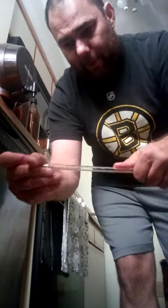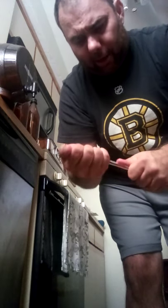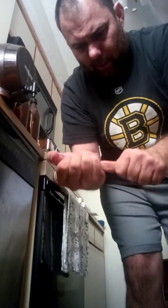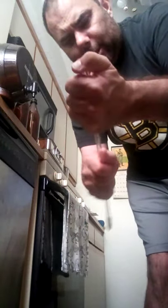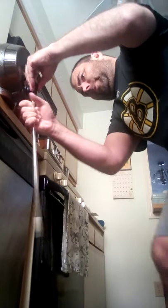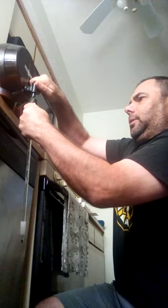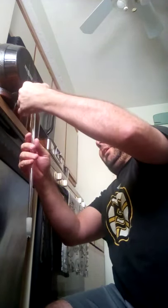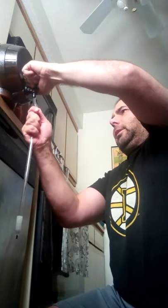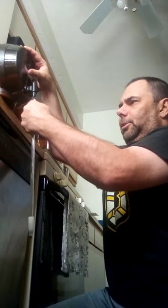We have the bottling wand and the adapter, which all comes in the same bottling wand kit — I highly recommend it. What you do is take the adapter apart when you're done, sanitize it, and wash it with unscented soap and water. Then you attach the end like so, get it on there good, and then the other part of the extension goes right over the nipple of the spigot. It takes a little bit of pushing, but once you get it on there, it's on.